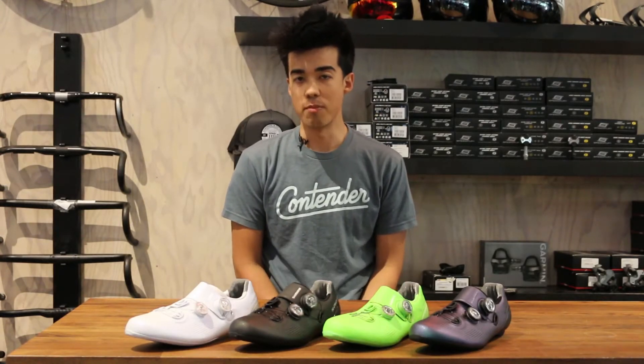Hi everyone, this is Alvin over at Contender Bicycles here in Salt Lake City and Park City, Utah. And I have a bit of a confession to make. I'm an estete.